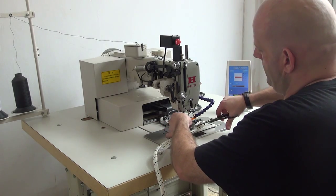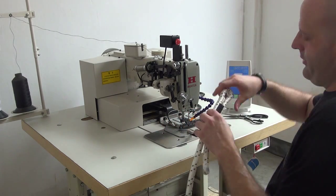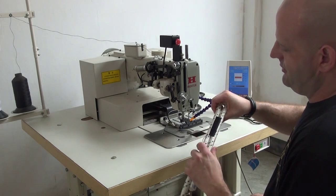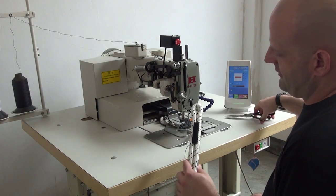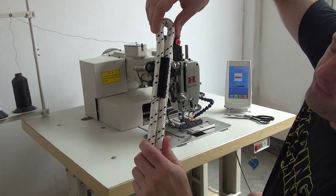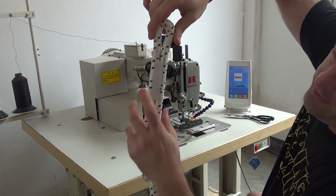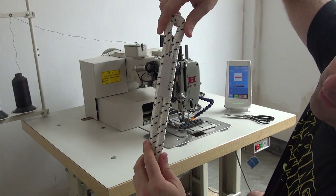We're going to clip the threads on the top as well as on the bobbin side. We do offer an optional thread cutting attachment for this machine which allows you to cut the thread automatically, so that you wouldn't have to use a pair of scissors to cut each piece out. You can see that we've got a very even stitch on the top side of the rope as well as on the back side of the rope. Our bobbin thread is a white color for demonstration purposes in this video.